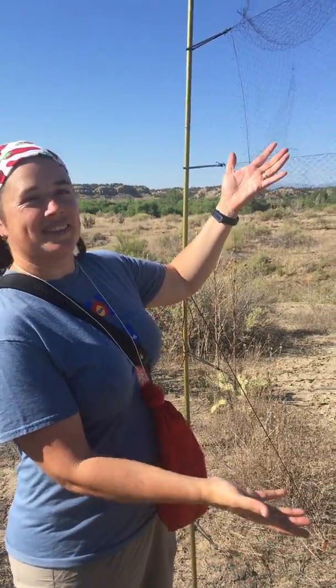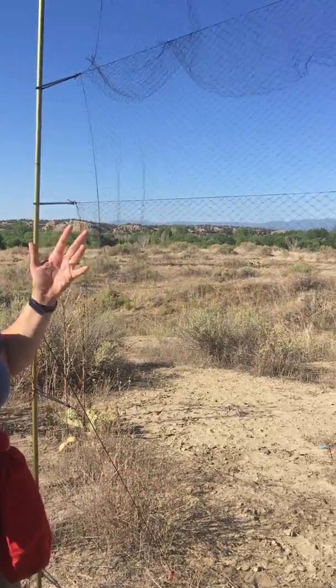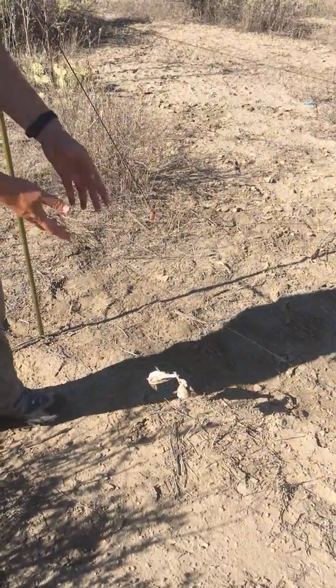Hello! This is the mist net. This is how we catch birds. Birds don't see it, they fly in and they get tangled like these two down here.